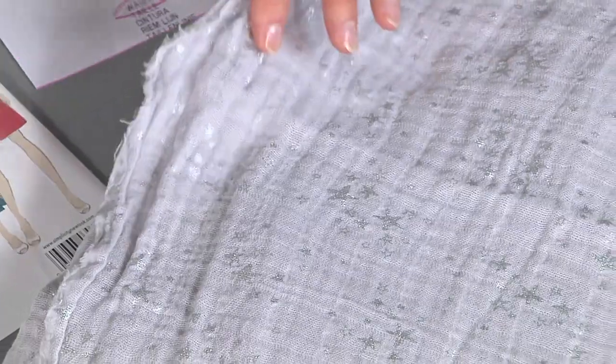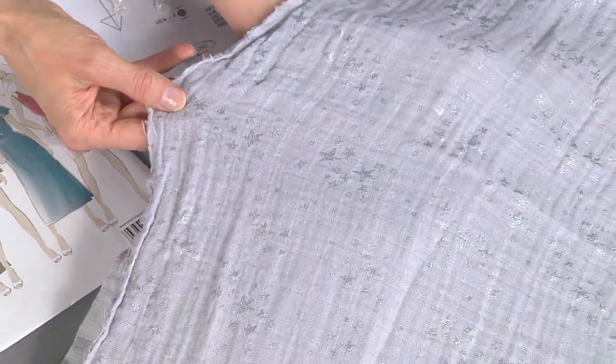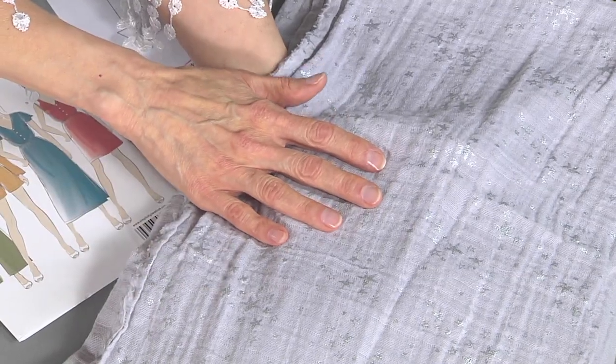You literally roll it up, put it in your suitcase, and you don't have to worry about any pressing when you get to your destination. It's really comfortable to wear because it's all cotton — it breathes. And because it is a double gauze, even with my hand under here right now, there's no sheer effect, even on this lighter color.